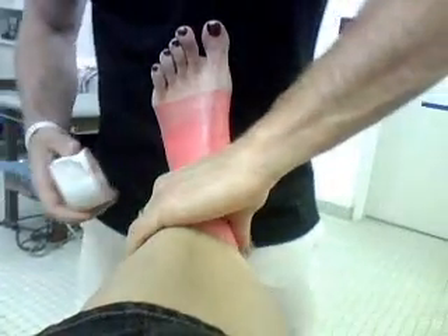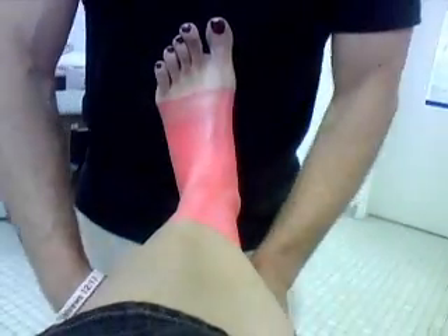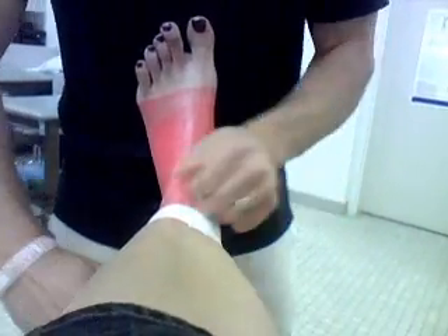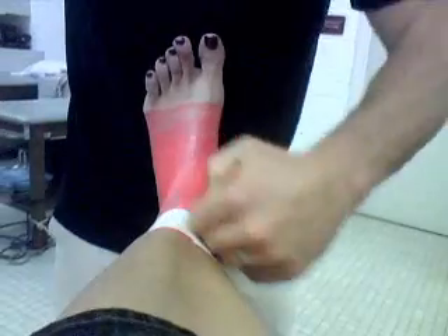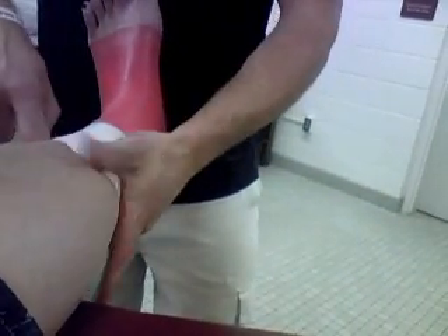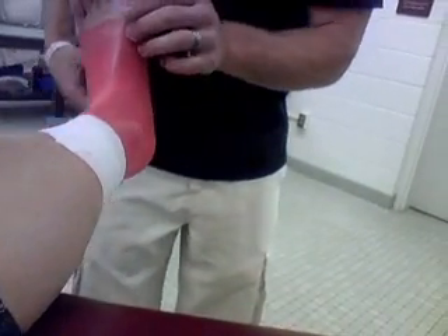Now we're going to get into the tape job. You're going to start with anchor strips — you do two to three, overlap them halfway. Overlapping halfway means you don't have any gaps, and gaps cause tape cuts. Tape sticks better to tape, so that's why we do those.